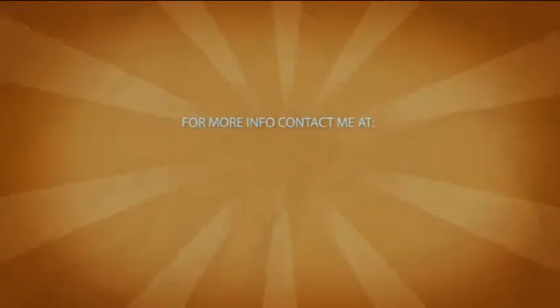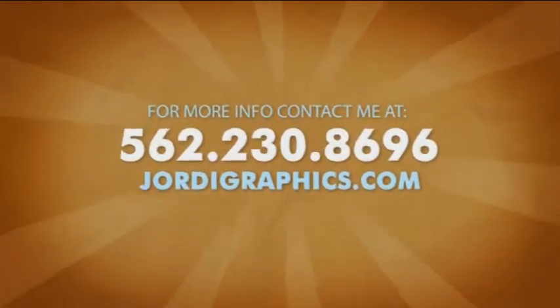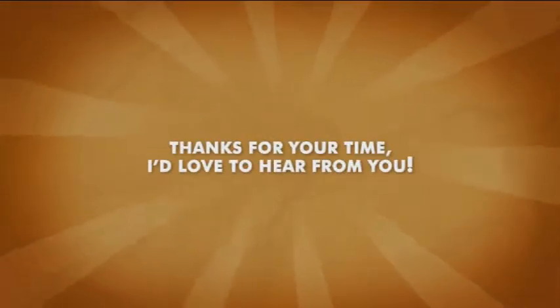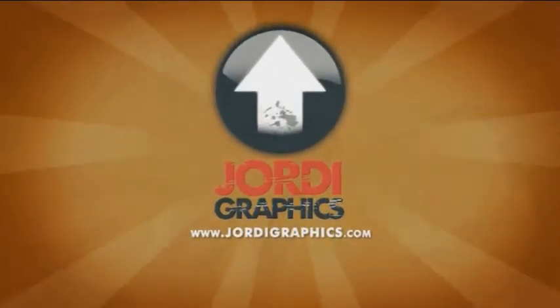For more information about Spot UV or other products, please visit us. We'll see you next time.